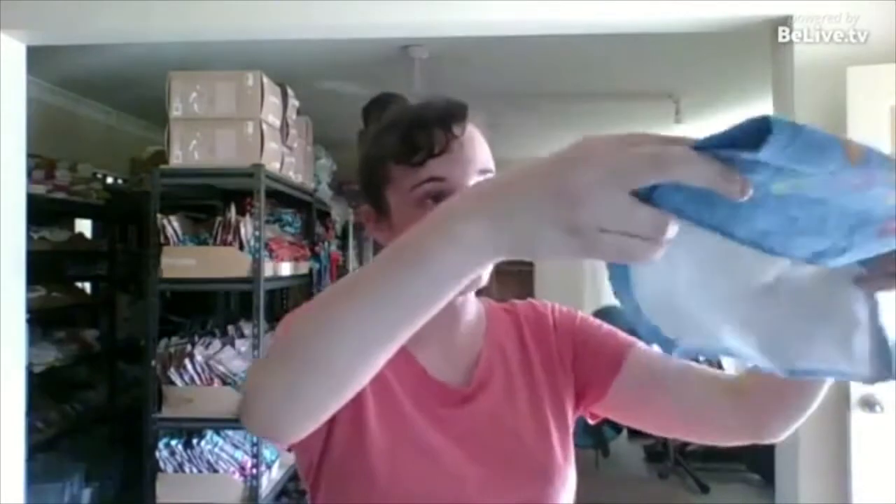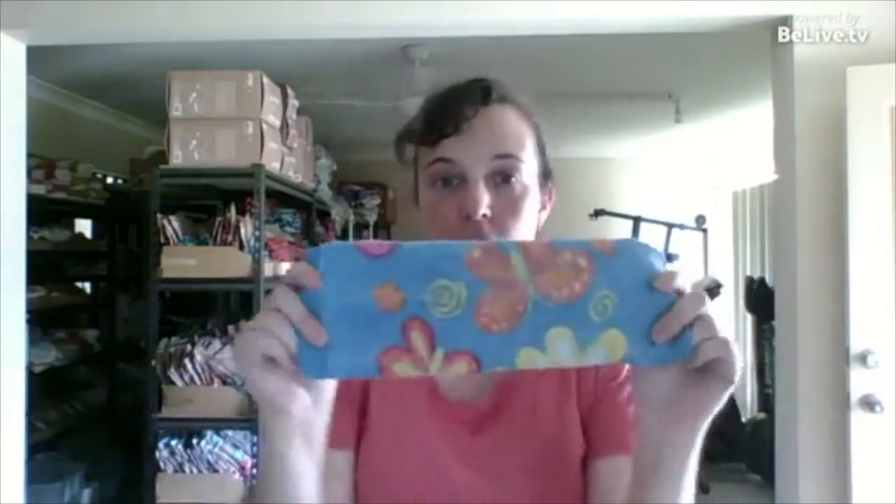Fold it in three and that'll fit in your infant size disposable nappies. That'll give your friend or someone who is new just a taste of what it's like. So put that in your nappy, baby will do their business, take it out, wash it, put the poo down the toilet.